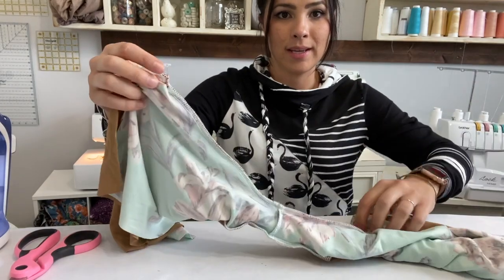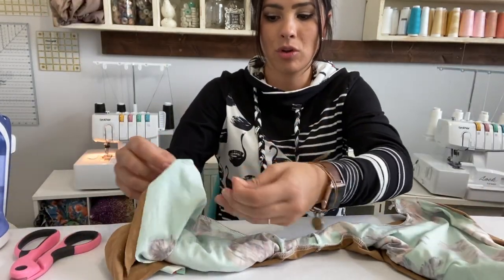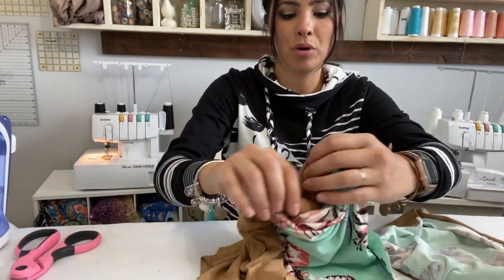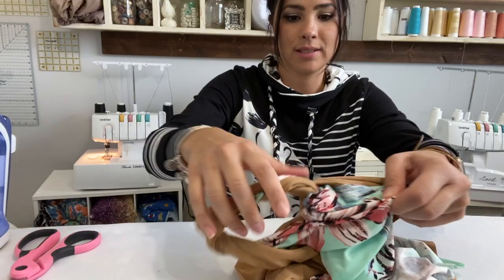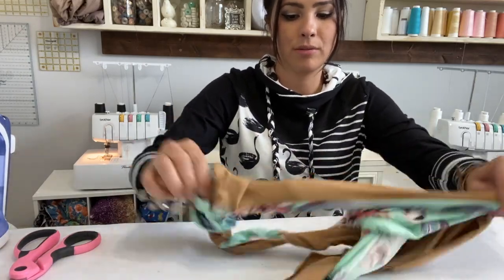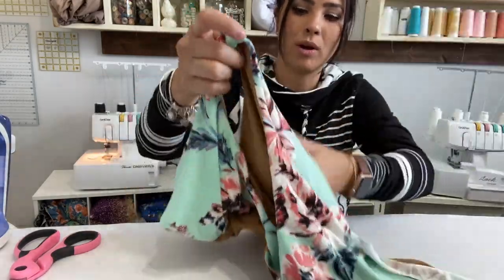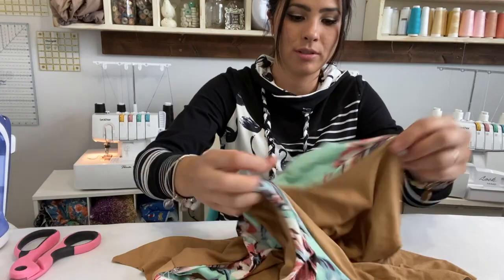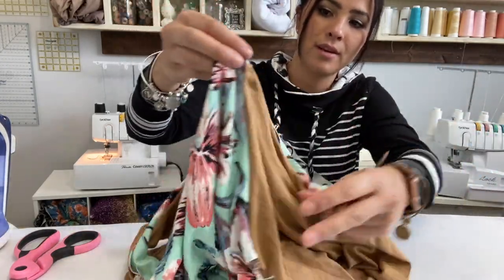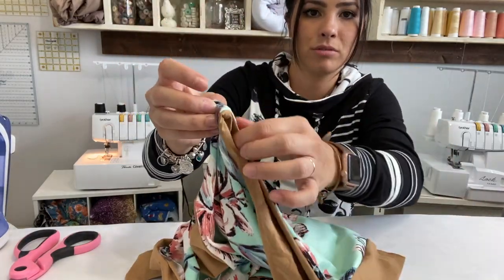Once that side is all sewn together, as you can see right there, I'm going to open it up and pull that side right out — it's going to come out right through that hole. And we have our one side finished. You can see your armhole right there, and my seams are on the inside. There is no visible seam.